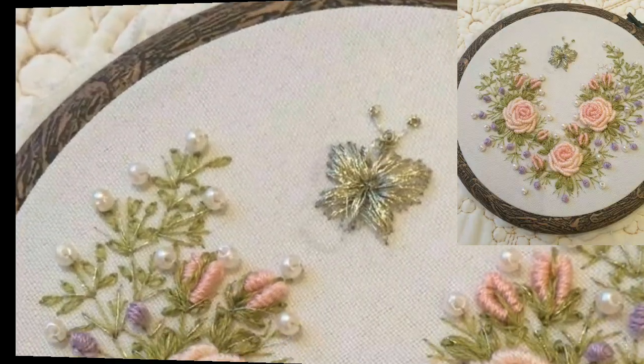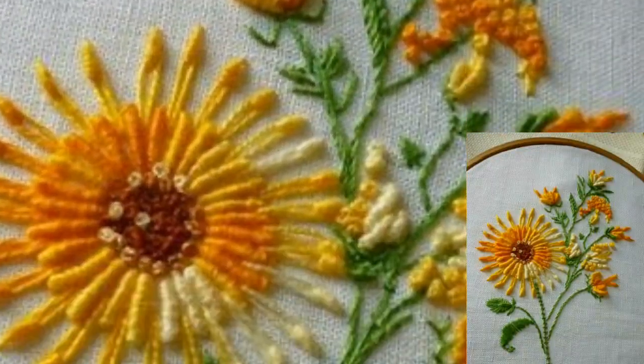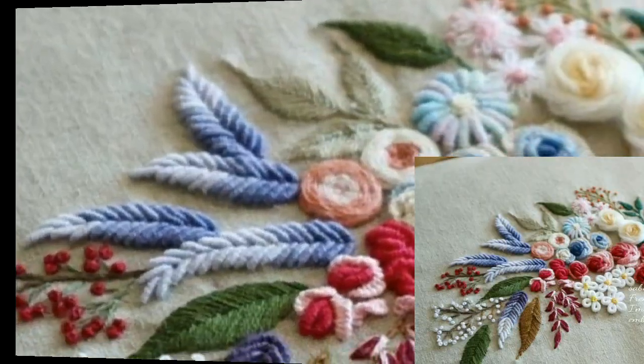My lovely viewers, you can make these beautiful cross stitch embroidery at home. If you want to make it at home, you can use different types of items and different types of thread. You can also decorate the cross stitch embroidery patterns with beautiful pearls and beads.